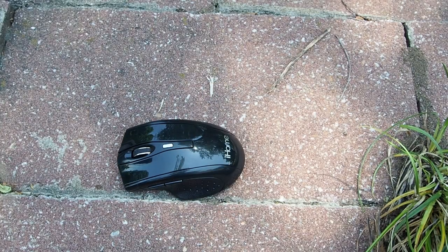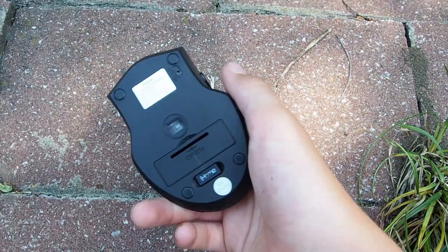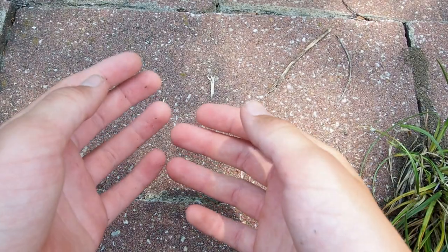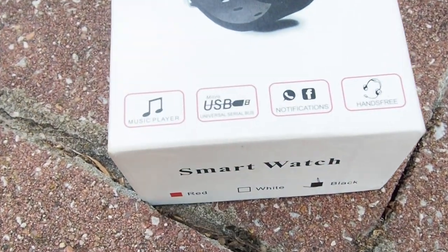That was at the end of one of my videos — if you've seen that, you're awesome, and even if you haven't, you're still awesome. At the end of the video we're going to be testing all this stuff to see if they work or not. So the next thing is this smartwatch right here.